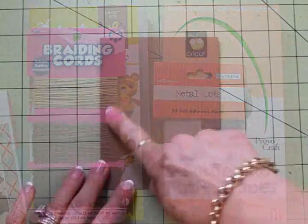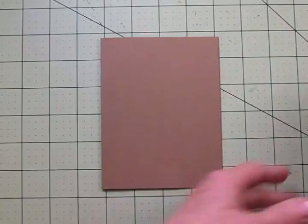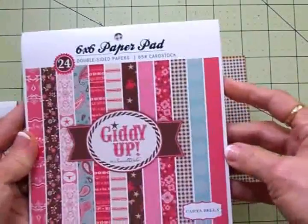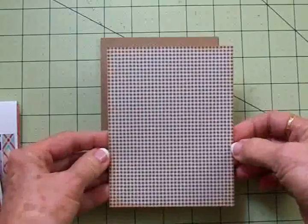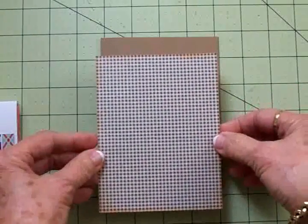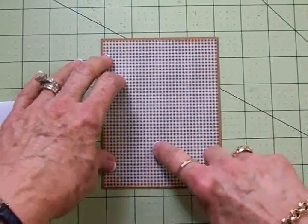We've got a craft card base that is four and a quarter by five and a half. From the Giddy Up Girls paper pad, I'm using a brown and white gingham check, inked around with Tim Holtz Tea Dye Distress Ink. This is cut at four and an eighth by five and three eighths. I'll take my ATG gun and get this added to the front.